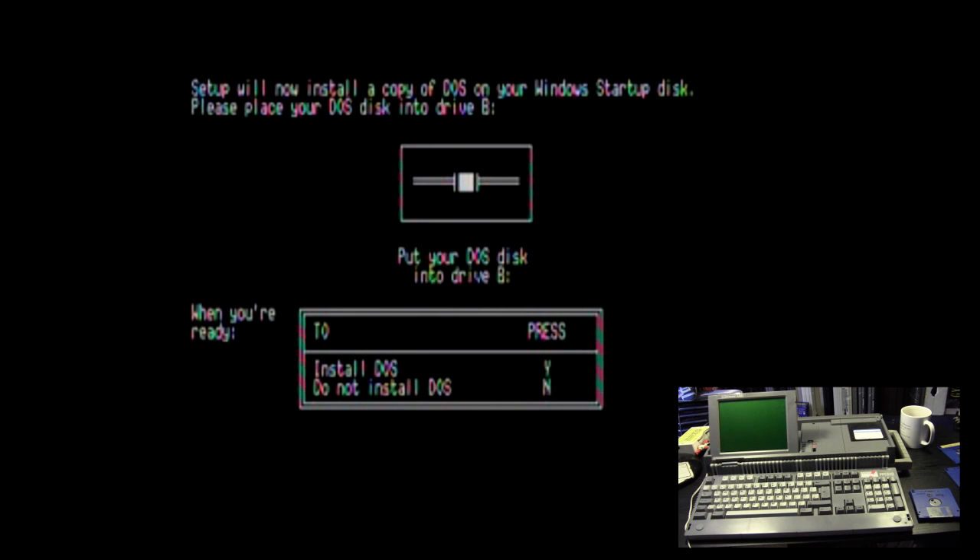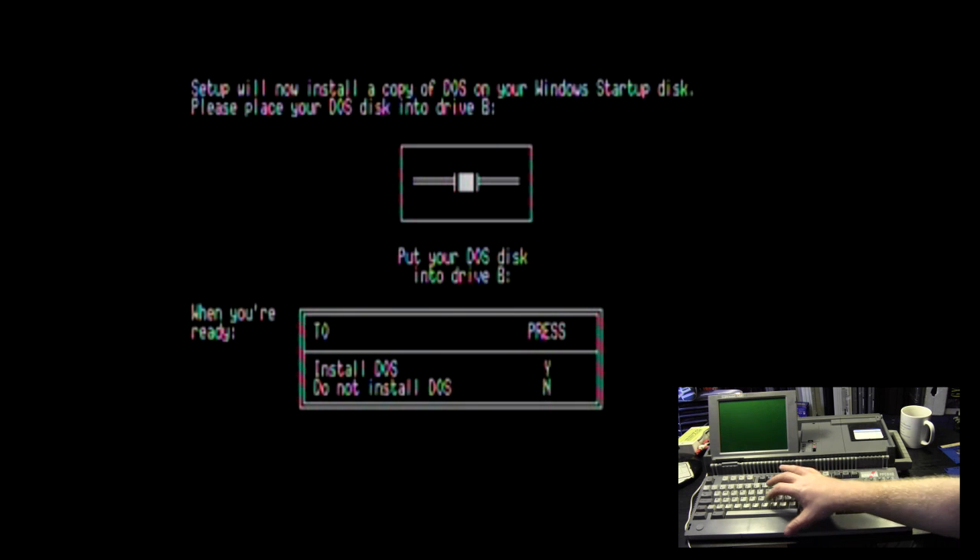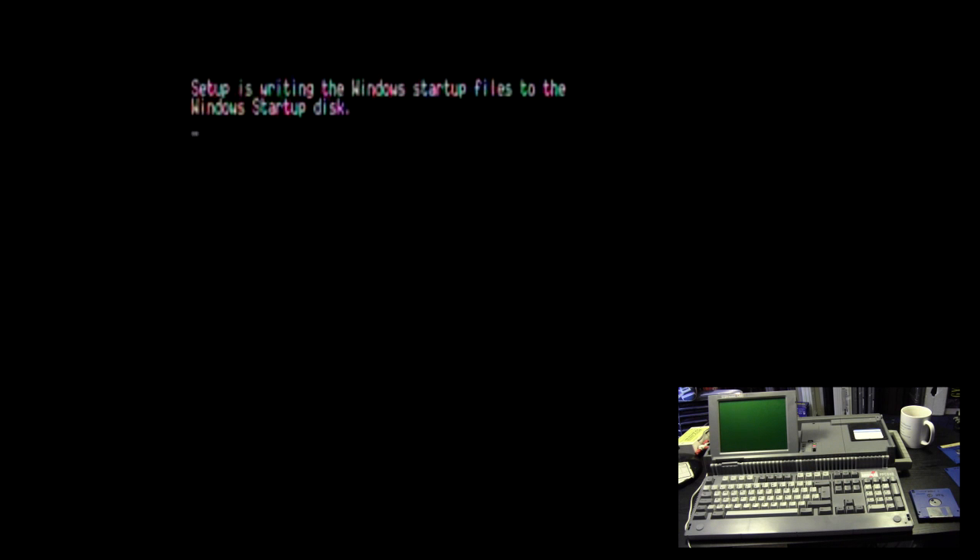Setup will now install a copy of DOS onto your Windows startup disk — please place your DOS disk into drive B. Important note: this Amstrad uses a custom version of DOS, so if you try to install it here it crashes. For this machine, do not install DOS. Setup will write the Windows startup files to the Windows startup disk.